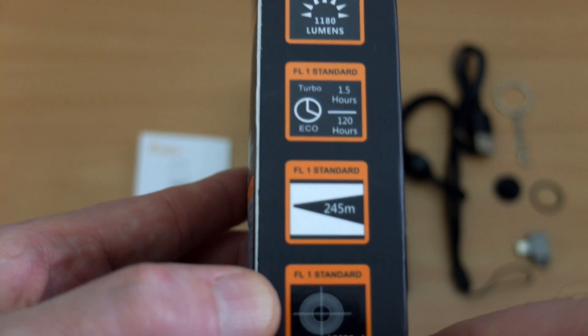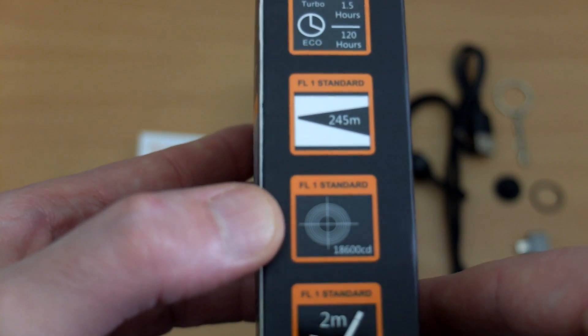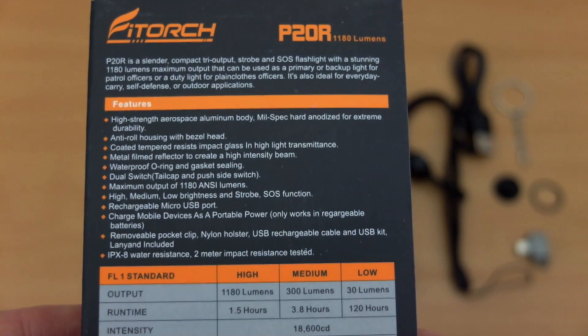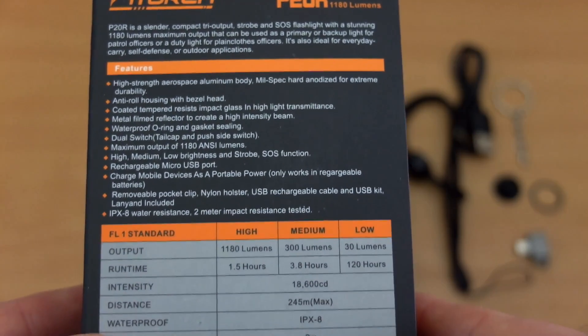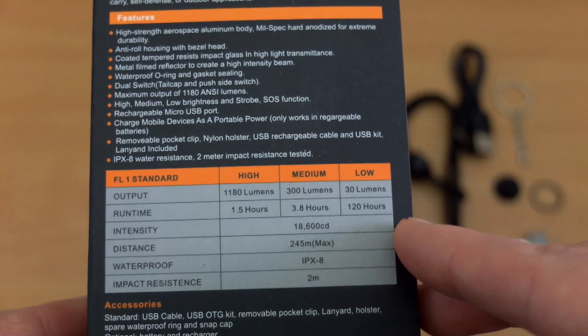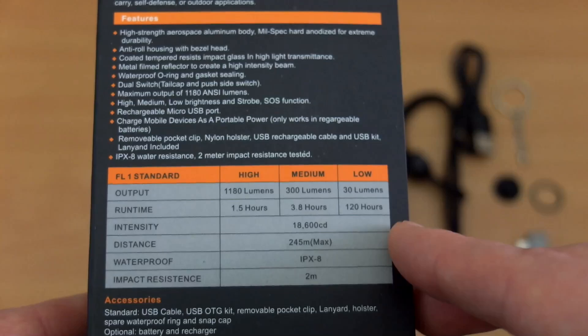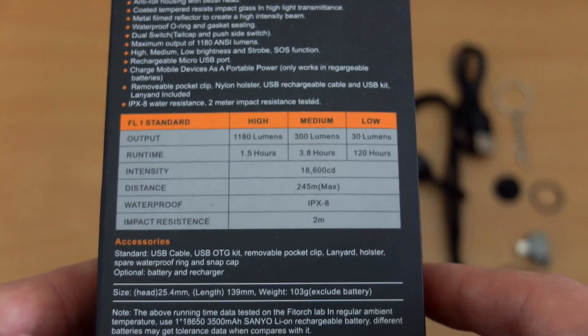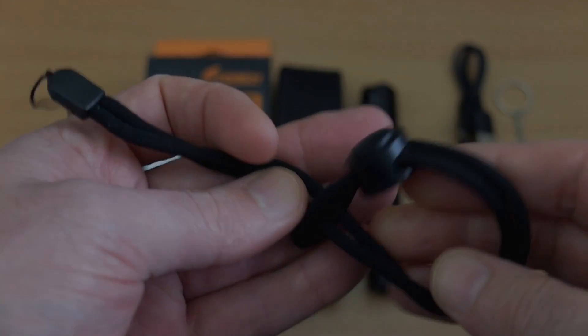On the box you can see we have a power bank function with this torch. Looking at the output: just under 1200 lumens, about 250 meters in terms of range, so we have a mixed beam pattern. The back gives us a bit more detail on the specs. We have three power levels, which I'll come back to — that might be an issue for some people — and we'll also talk about the power spacing a bit later on.